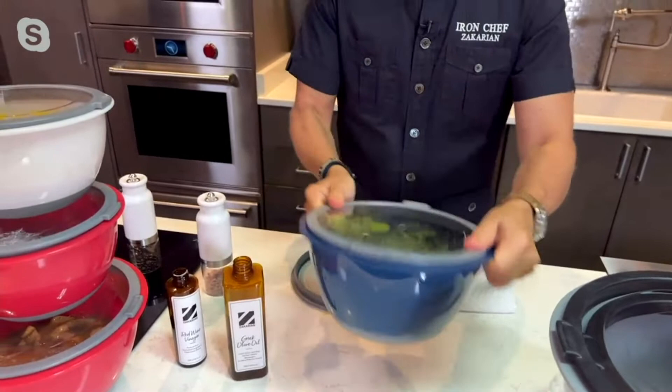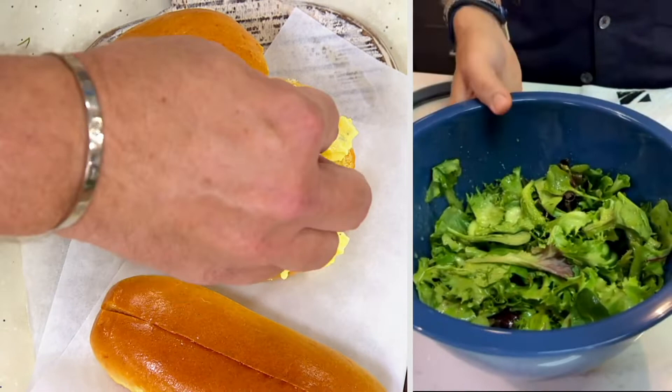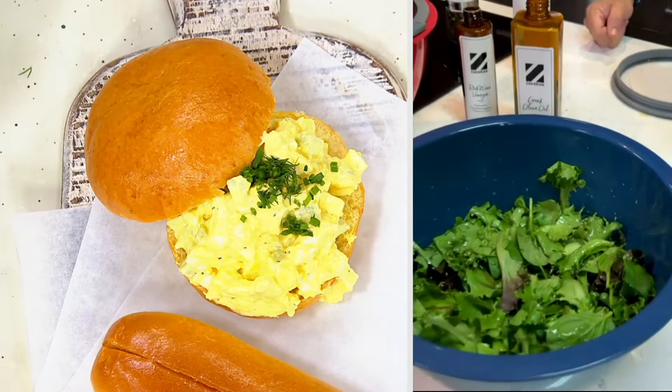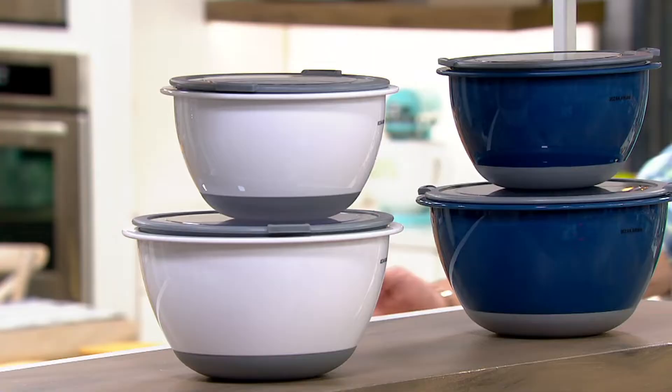Dishwasher safe. Never going to spill. Never going to have to use plastic or aluminum foil ever in your life, and that's a good thing. Here's your egg salad sandwich, sir. Look at that. That's beautiful. With that salad — look how beautiful that is. You made it, we made a meal. We made brunch. A nice, light, lovely summertime or springtime brunch, which is fantastic.